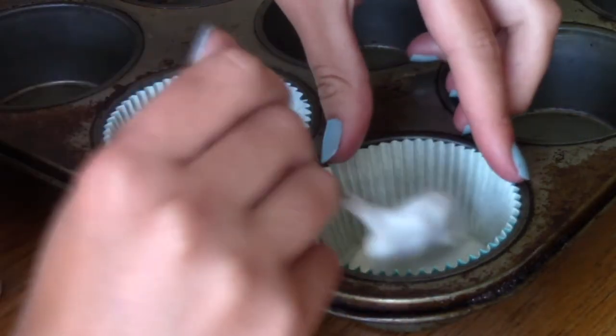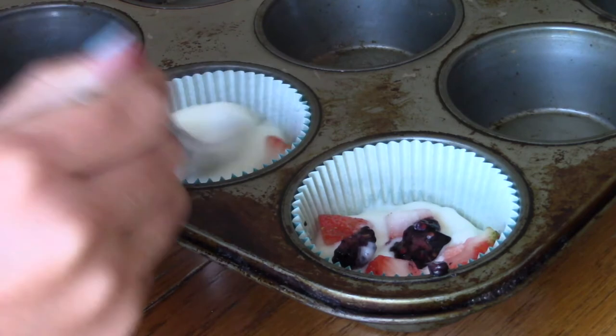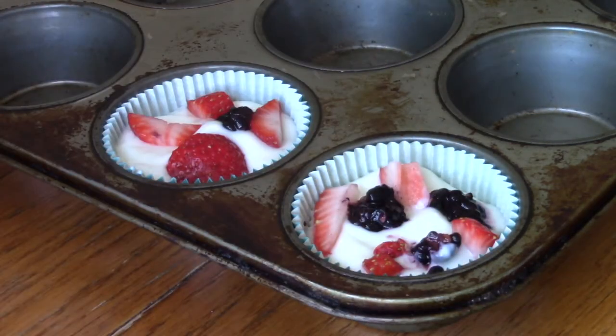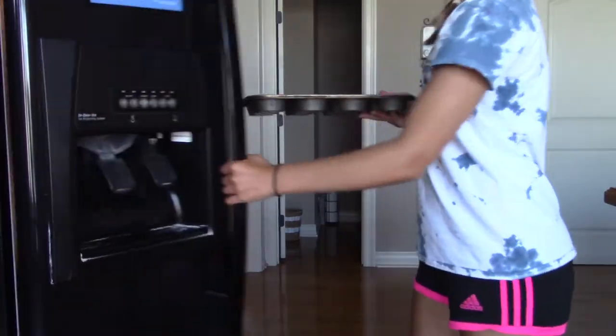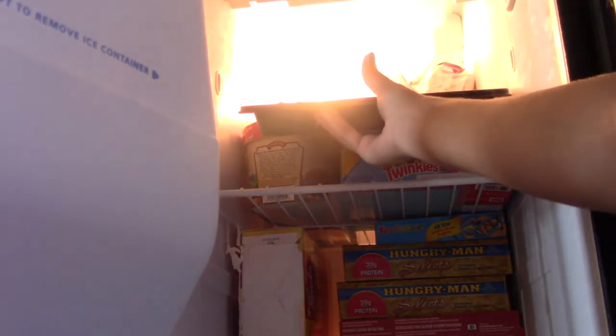After that, you want to put a spoonful of yogurt to cover the base of the paper cupcake, then add your fruit. Repeat adding yogurt and fruit until you fill the paper cup up. Finally, let the cupcakes sit in the freezer until frozen — six and a half hours later, they're done!